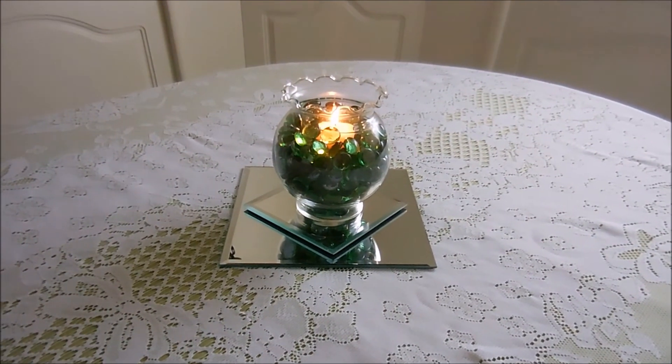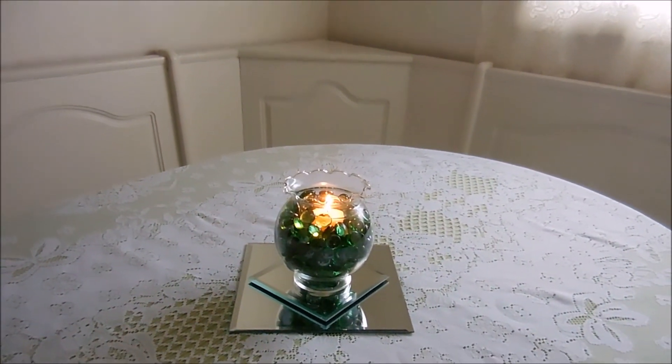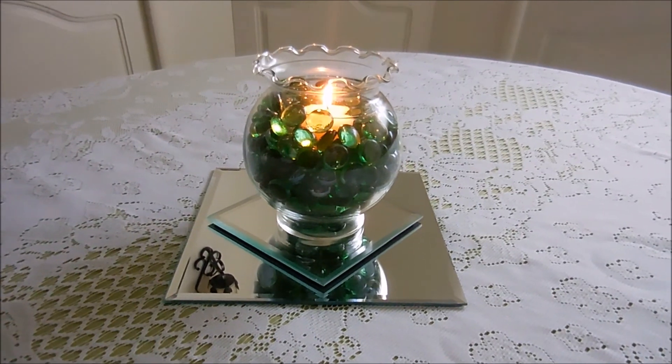There's the finished product on my table, although I think it might have to go up in the corner for this holiday. I hope you'll give it a try — like I said, it's very easy to put together. Happy creating, everyone!